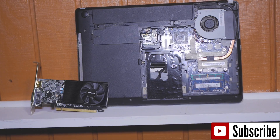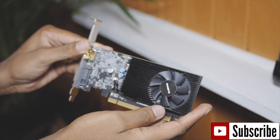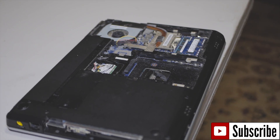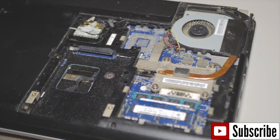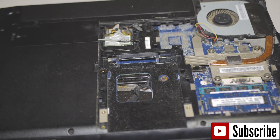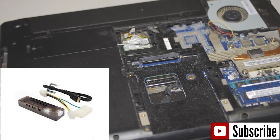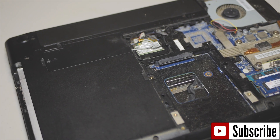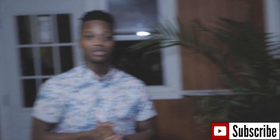We are going to externally connect this GTX 1030 to this Lenovo ThinkPad. The way we will go about doing this is we have to get a PCI adapter that will go from here to the laptop — we'll have a picture provided in the video. So yeah guys, our plan is connecting the GTX 1030 to the Lenovo E430 ThinkPad.